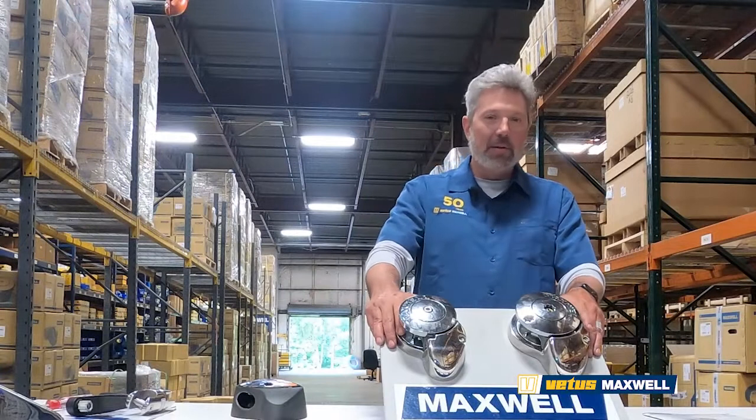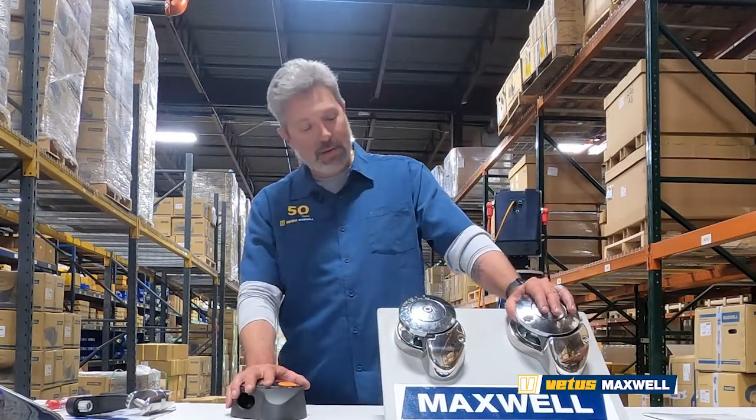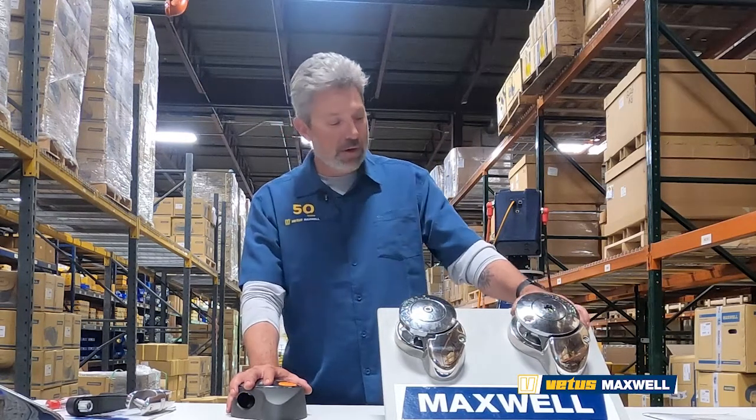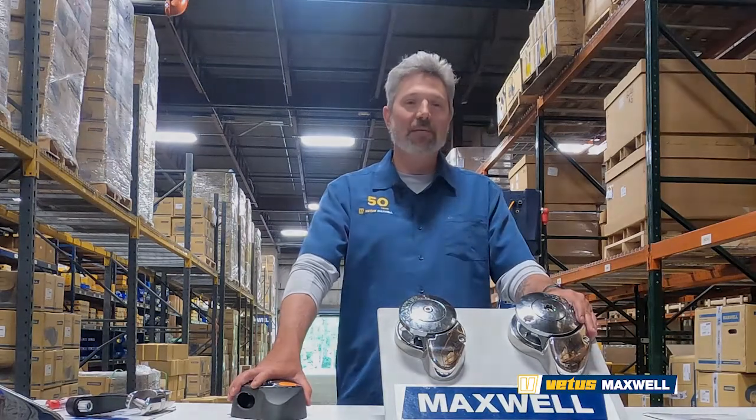Well, that about concludes our quick class today on the RC Series and the Freedom Series and the replacement for each. I hope you enjoyed it and I hope it was informative. Check back often for new videos and updates. Thanks for watching.